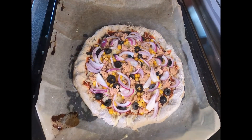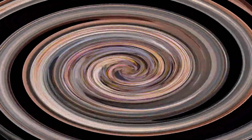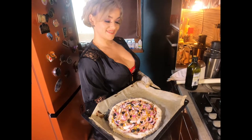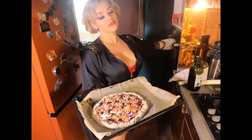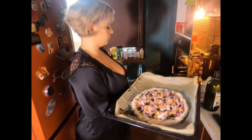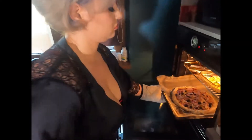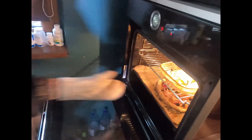And now the pizza is ready to be baked. This is the pizza and I'm going to put it in the preheated oven. I'm going to take it out maybe after 14 minutes, or 20 at the maximum.